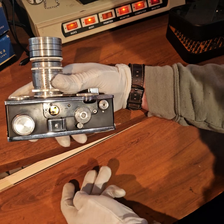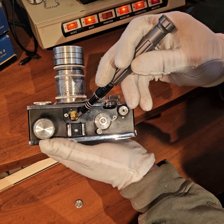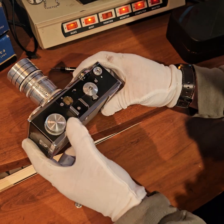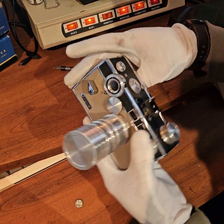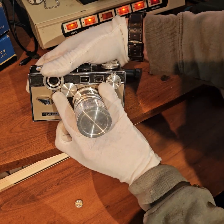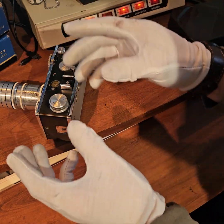Inside there are going to be two little screws — right there and right there — two little flat-head screws. The reason you'd want to get into these is if your image wasn't correlating. For instance, in mine, when I set the rangefinder to infinity the split image wasn't lining up horizontally.